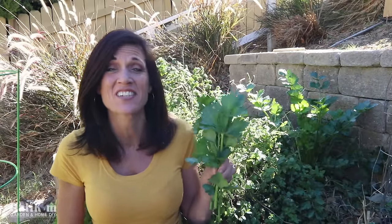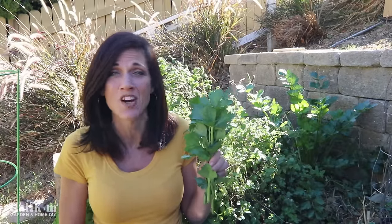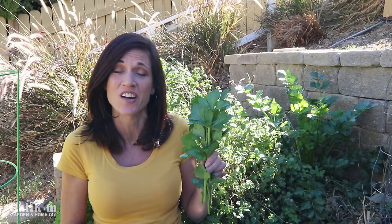Hi everyone! I just harvested this delicious organic celery from my garden and today we're going to talk about how to grow celery.